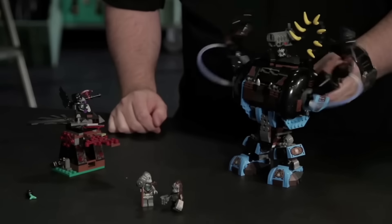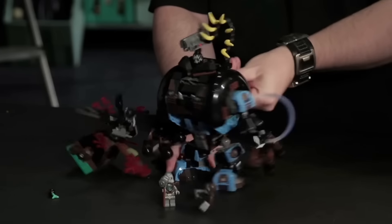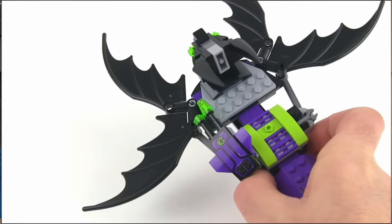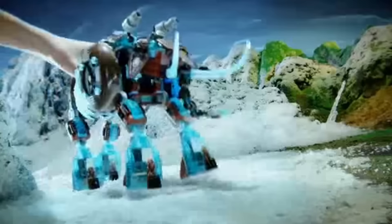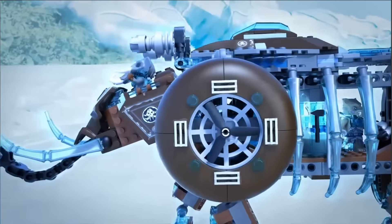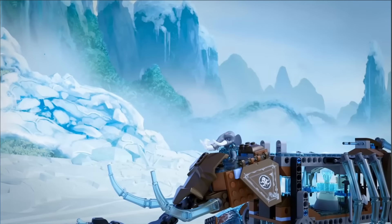One of my personal favorite Chima sets I ever got was Gorzon's Gorilla Striker, with a huge smashing fist function, a banana cannon, and a super bulky body. At a glance, you could easily tell if this was a spider machine or a bat machine — oh, this is obviously a scorpion machine. The vision was very clear for this theme, and I think it paid off very well. Another great machine was an ice mammoth, and this time they really just made this big mechanical mammoth. It honestly looks fantastic with the dark brown and transparent blue, and it even has a helicopter that can come off the top. And besides these machines looking really fun, they had amazing functions too.